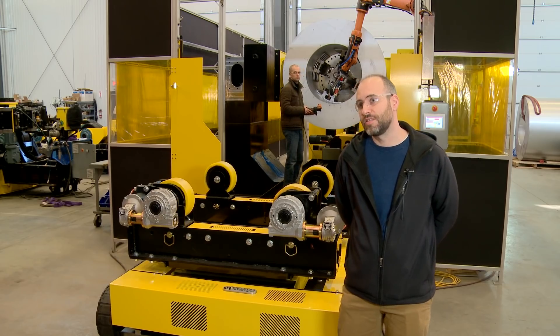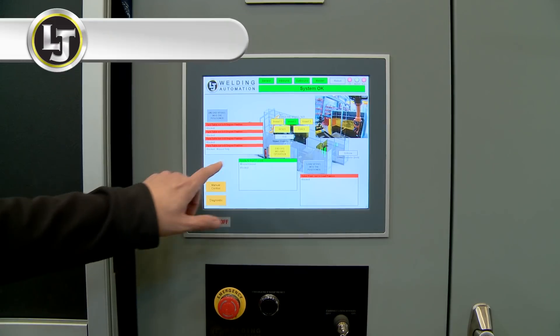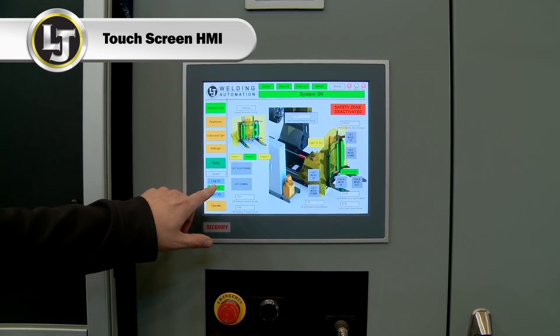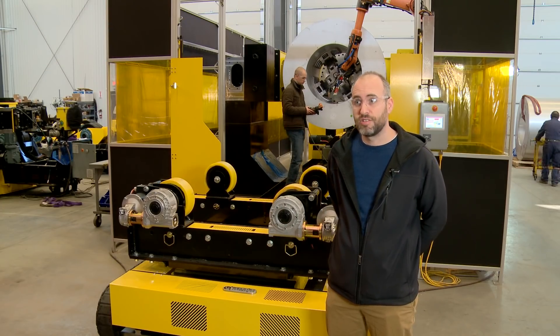For a fully automated machine like this, we include a touch screen HMI where we can actually display a lot of information, and the operator is more visually oriented with the interface and can see the buttons that he's actually pressing on.